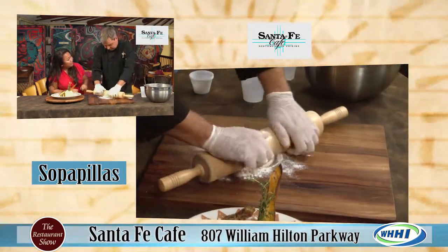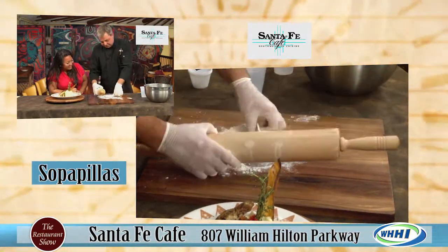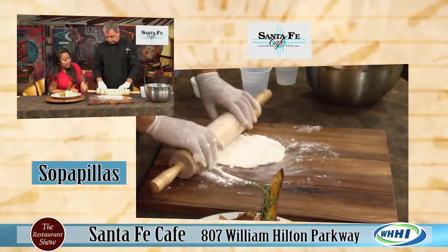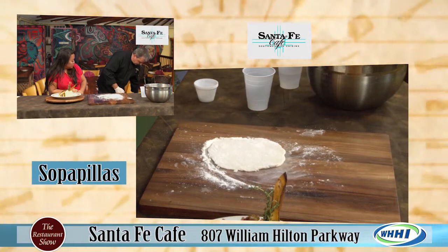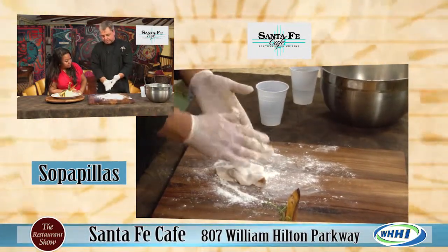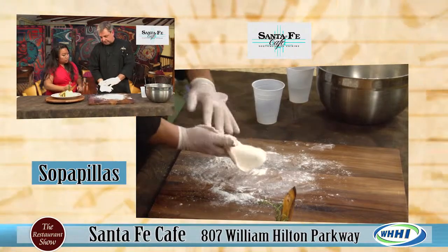Is that rolling pin from the restaurant? Yes, the restaurant. Then you can cut it into four pieces or six pieces. Is it okay to keep throwing flour on there? It doesn't affect it - it just keeps it from sticking to the pan and to your cutting board. Dust off the extra flour. Throw it in the fryer and you keep splashing oil on it until they puff up.